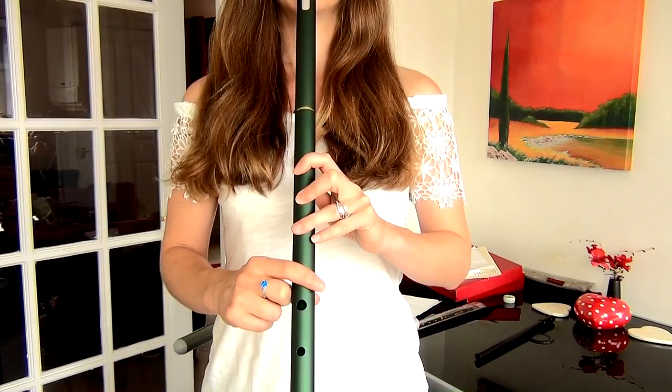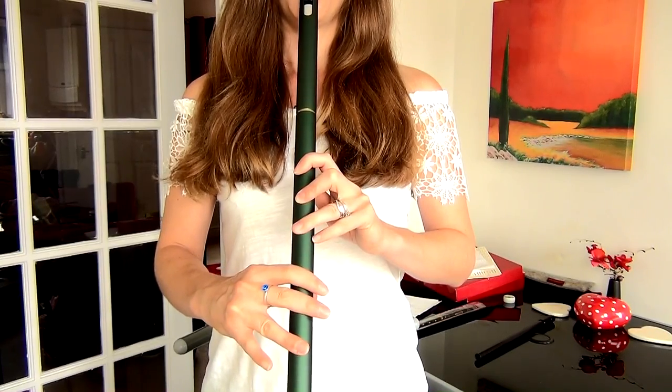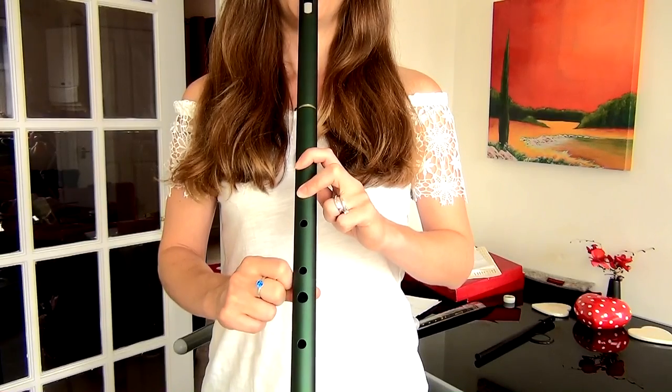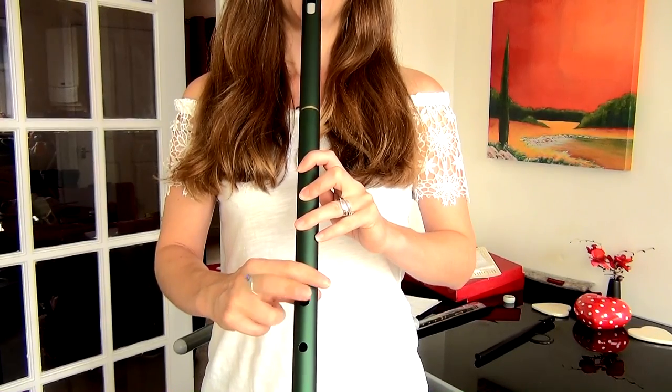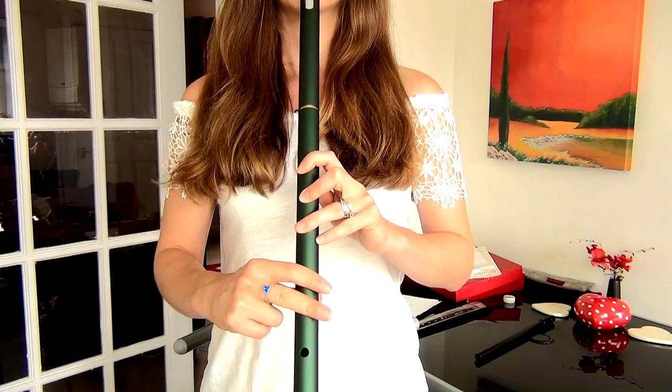Next, for the second half, we've got A, D, G, F, A, D, D, G, F, E. So we'll play that again.